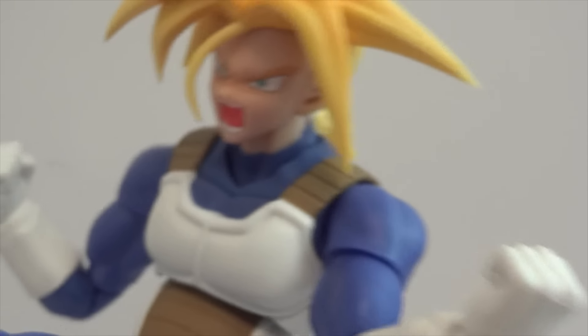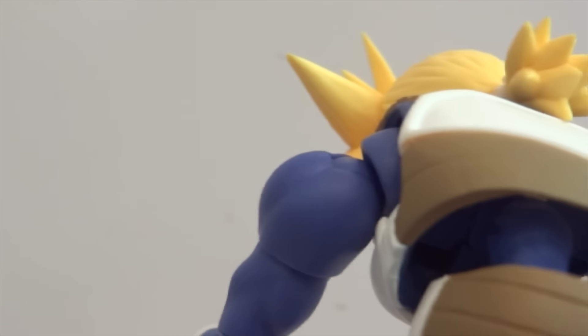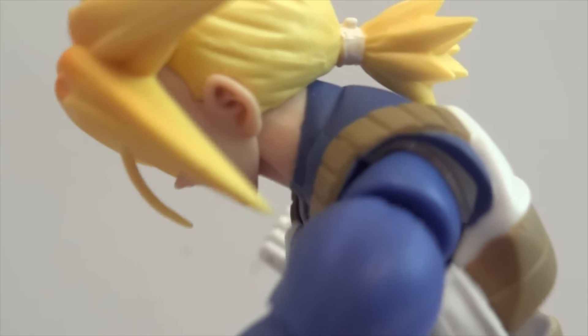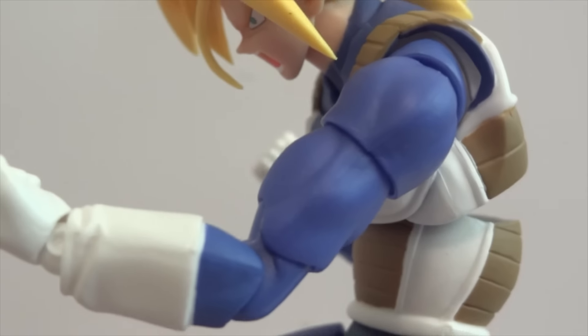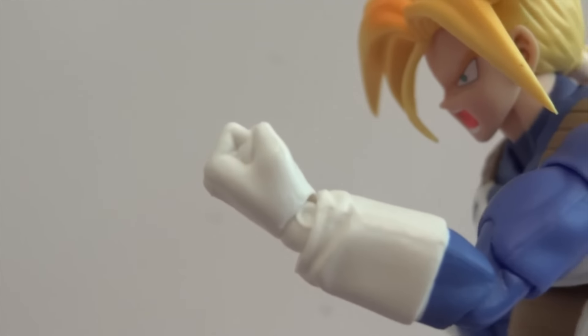For the shoulders, he has a ball hinge joint, and there's a butterfly joint for the arms. The bicep is on a swivel, and there are double jointed elbows, plus ball hinge wrists.